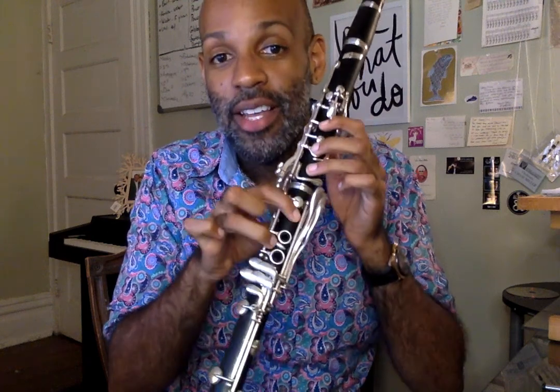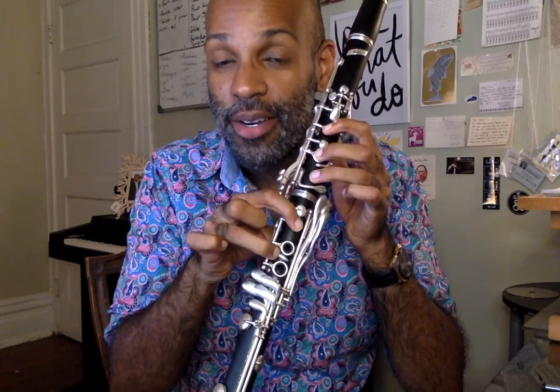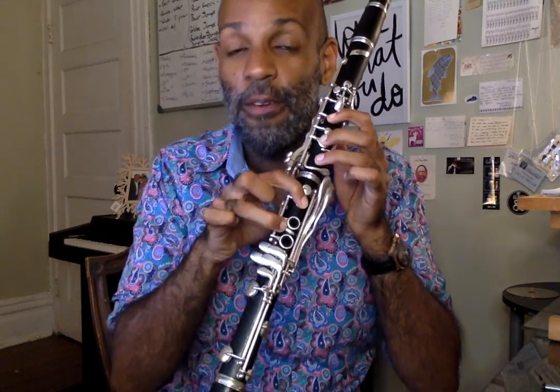Now, this time let's start on B natural. This fingering — I'm going to go to B flat, B natural — four counts each. One, two, ready.